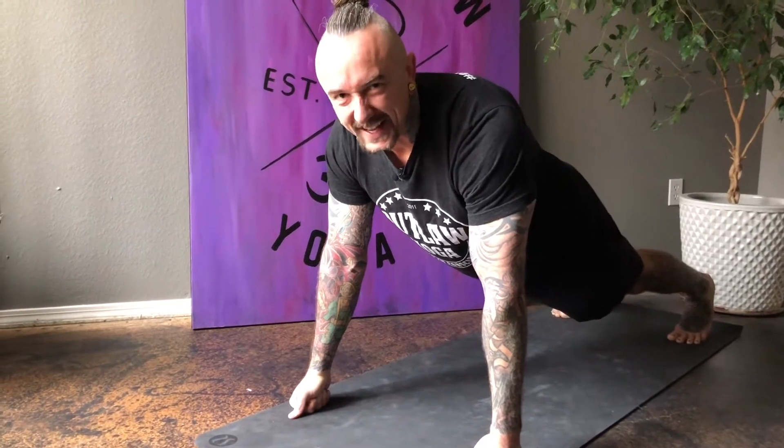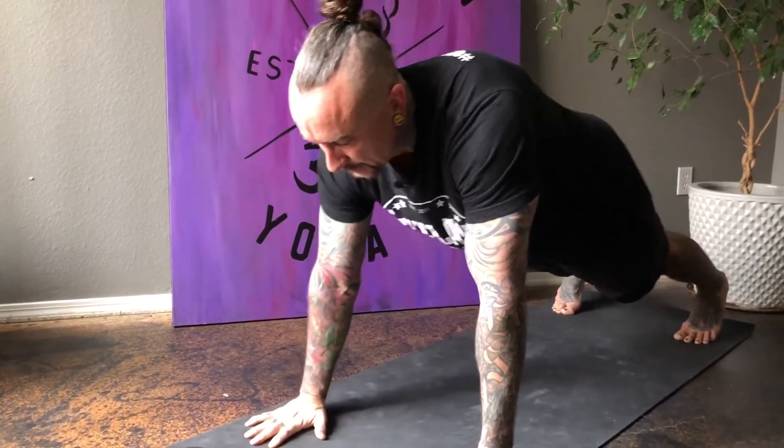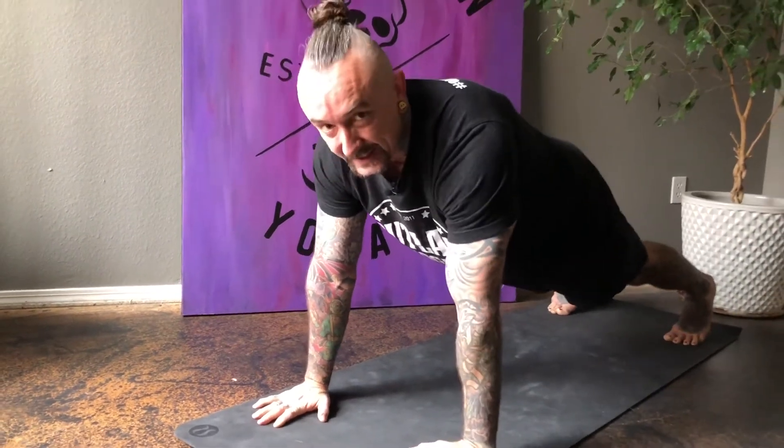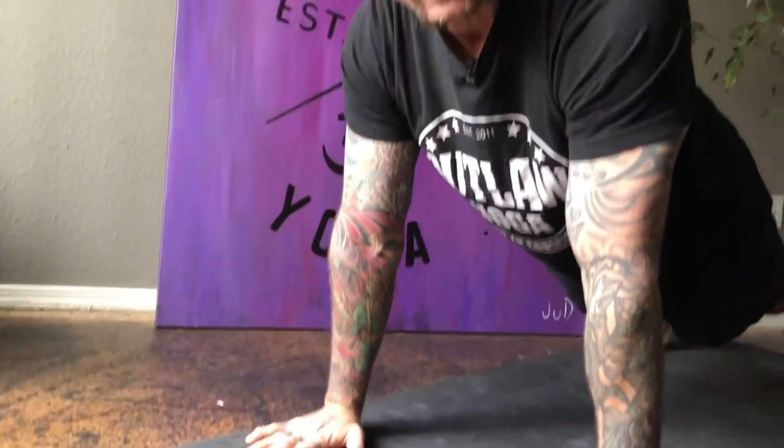One minute is in the books. Keep it going. If you need a change between the hands and the fists, do. But avoid changing from the forearms to the hands because it's slightly different form — plank and high plank recruit different muscle groups.